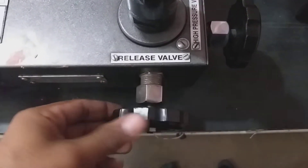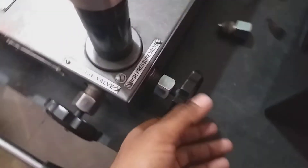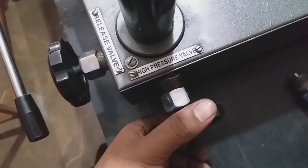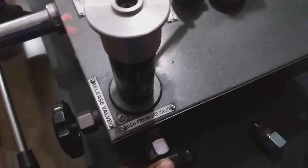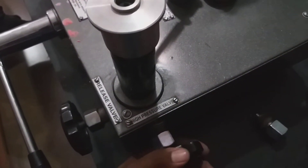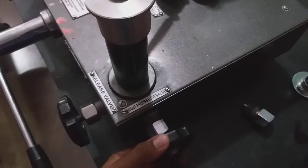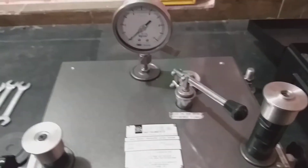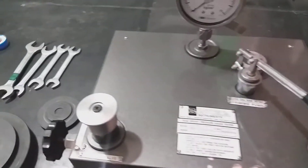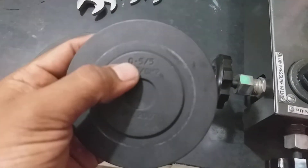This priming valve should also be open. On this side, this is the oil pressure releasing valve — this should be in closed condition during calibration. This is the high pressure valve; when calibrating above 10 kg pressure, this valve should be in open condition. Otherwise it should be in closed condition.